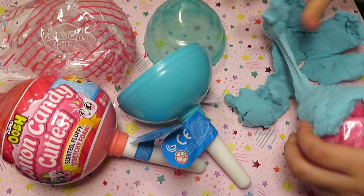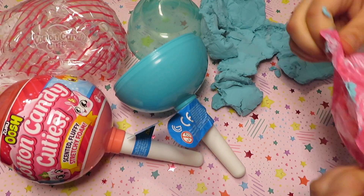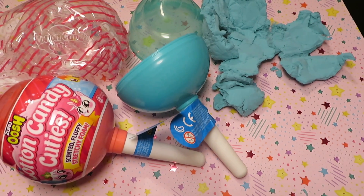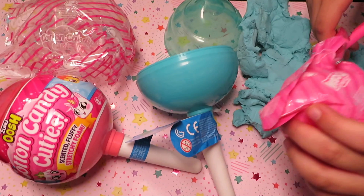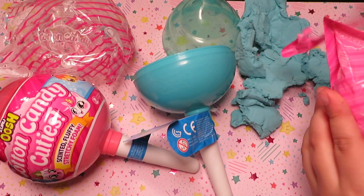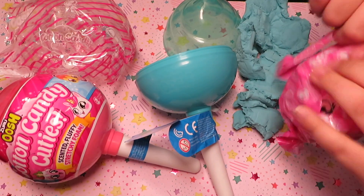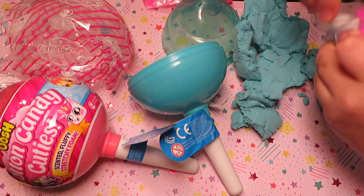Now let me take the package and let's see who I get. Let me cut it. I got the unicorn! Let me open it.